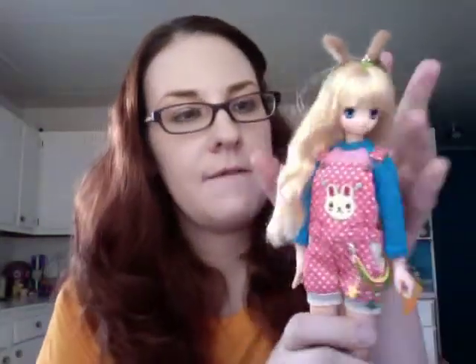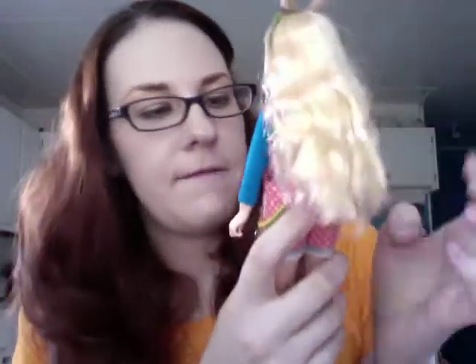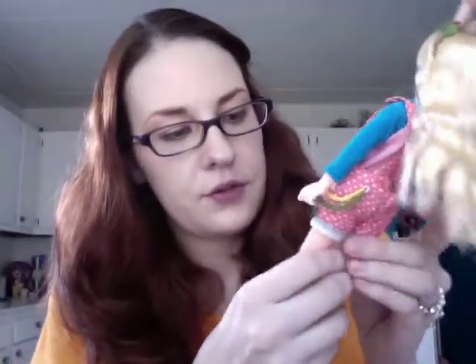Hey guys, I was just going to film one more quick video because I wanted to show you what this bunny overalls outfit looks like on my A-Zone doll. It fits really perfectly, like better than I ever even imagined it would. It fits her so extraordinarily well.